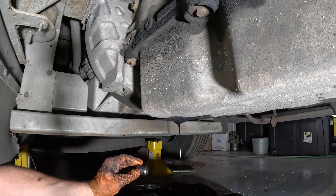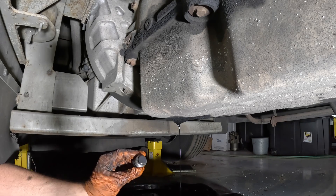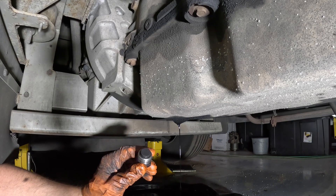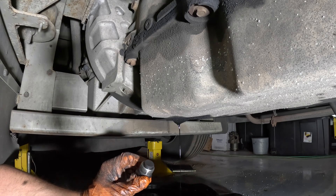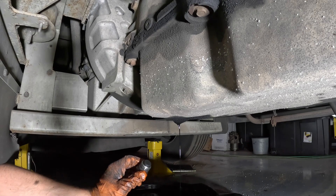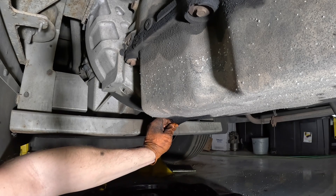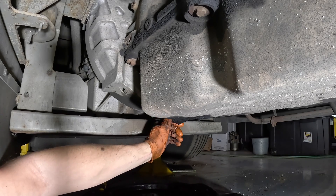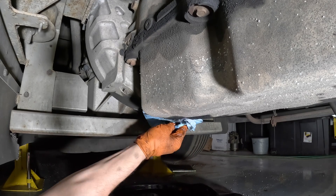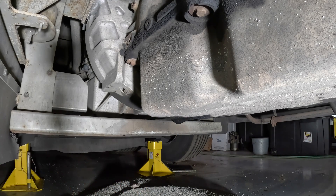At this point we're going to call this drained enough — I obviously got the vast majority of it out. I've got the drain plug cleaned off. It is a magnetic drain plug, so you should check to see if there are any chunks of metal on it — but there weren't, all clean like it's supposed to be. From here I'm just going to put it in, tighten it down, and clean things off a bit.